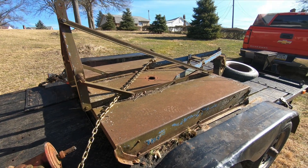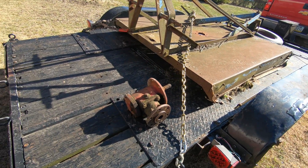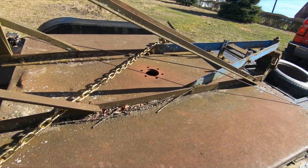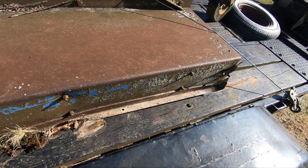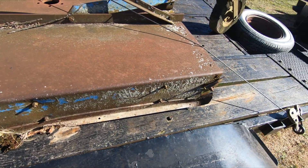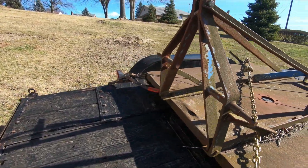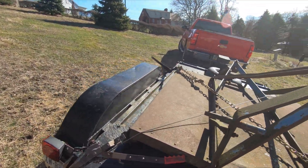This is an old Dearborn brush hog I picked up. The problem was the gearbox shaft broke off on it, but it's in pretty good shape. The deck's in good shape. One little spot to weld, and the skid plates need fixed up a little bit. But I think I can make it a nice machine. Five foot brush hog.